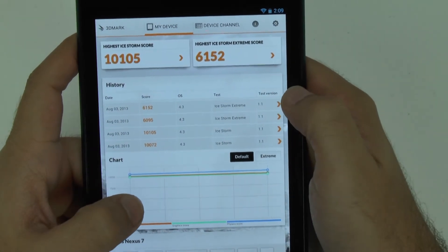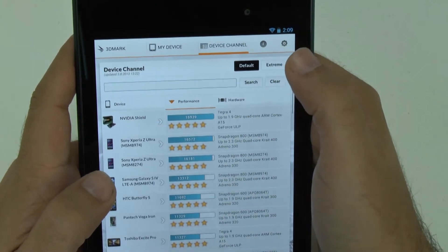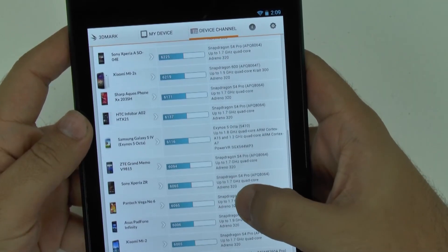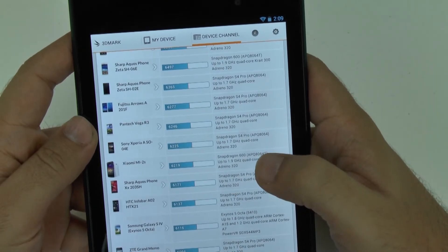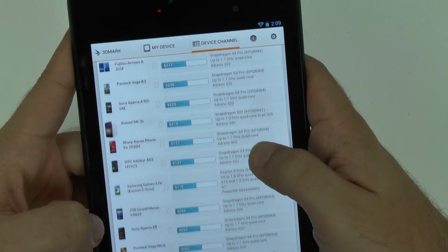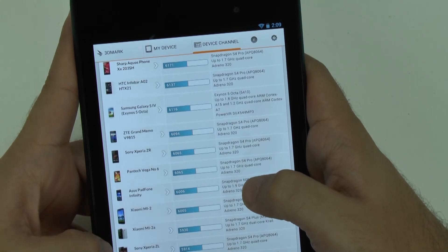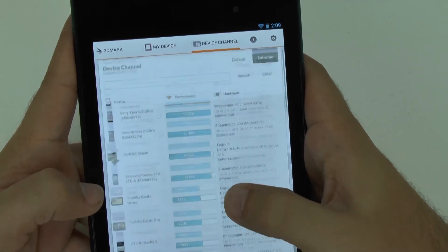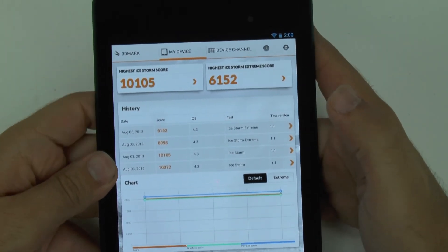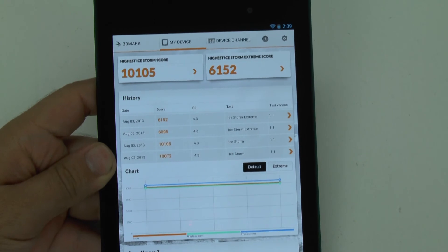For the extreme test, it landed a 61,502. Checking the extreme results, it's about where the S4 octa-core landed, but it is above where the Xperia Z and Nexus 4 landed. So that gives you a good idea of how this device has been running. If you have any questions about this device, feel free to ask. This has been Ricky, The Android Guy.